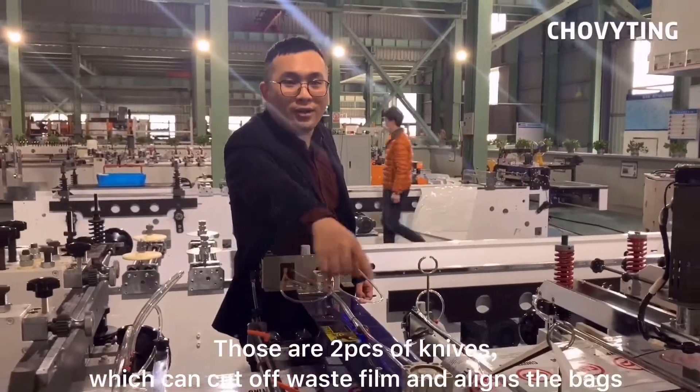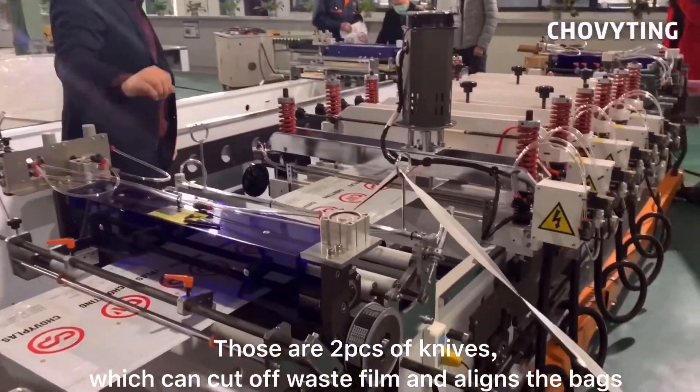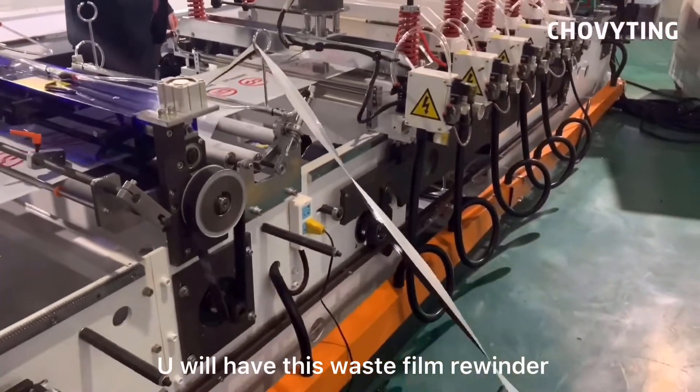Those are 2 pieces of knives, which can cut off waste film and align the bags. You will have this waste film rewinder.